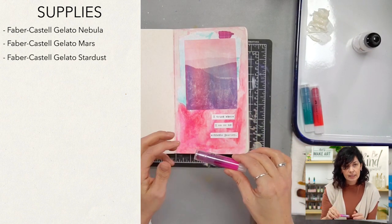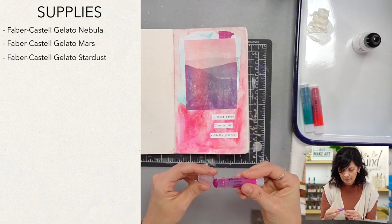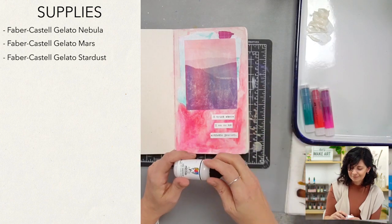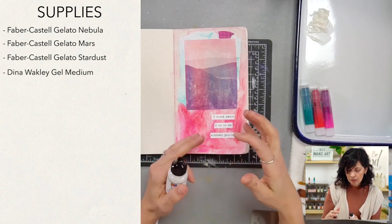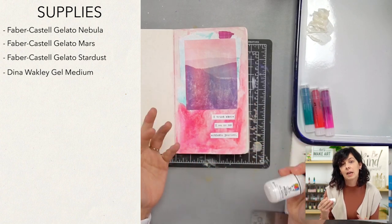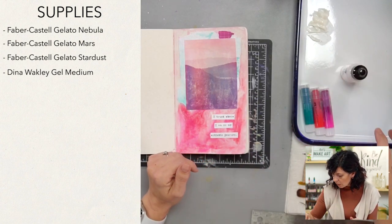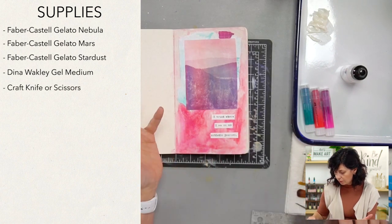And Stardust — I always want to say Starburst because I'm thinking about the snack. Now I want a pink Starburst. We're also going to use some gel medium, and we're going to use it to collage with. It's going to take the place of Yes Paste, and give you a surface to keep painting on.